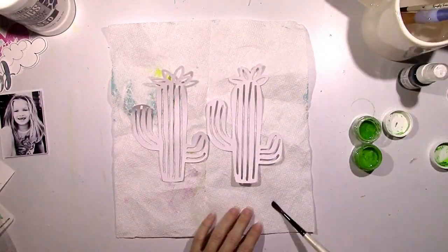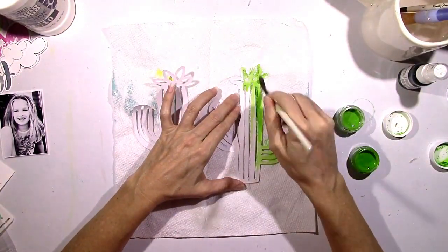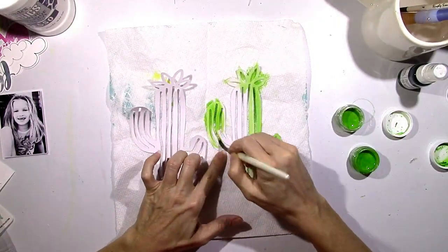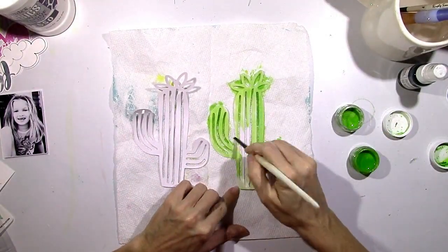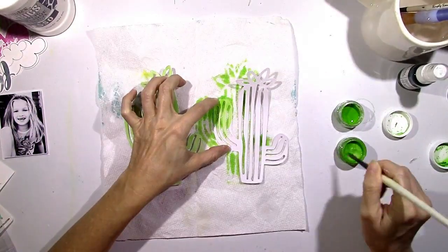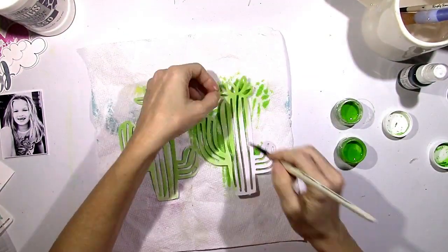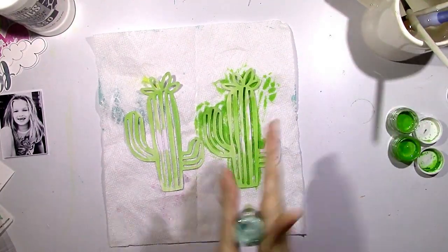I pulled out some of my green shimmer paints — a couple of the Creamies — and I'm just going to paint these cacti. I just cut them on white cardstock, and I chose these colors because they match the green in the stickers. I'm glad I finally did this because the cacti are so cute, but I never really had anything that pertained to them. I thought, I'm inspired by the colors and how pretty these stickers are, so I'm going to make them work on a page — and I'm so glad I did.